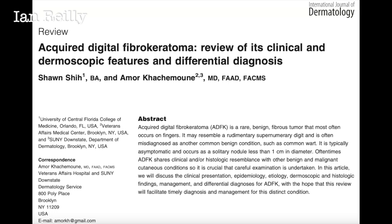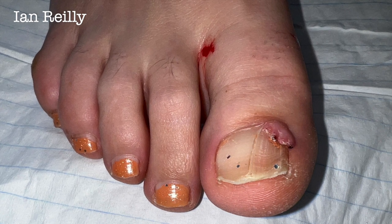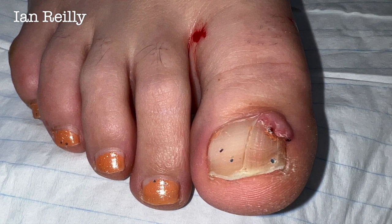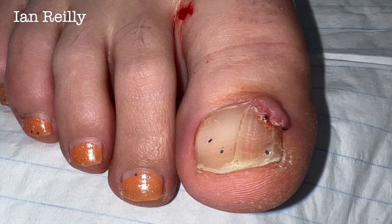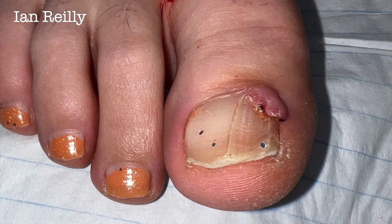I've had two come through in the last month so I managed to video one. This young lady came through with quite a decent lesion that was really causing a lot of dystrophy to the nail plate — it was sore, being a nuisance, catching, and bleeding. It's a benign process, but of course we send them for histology.